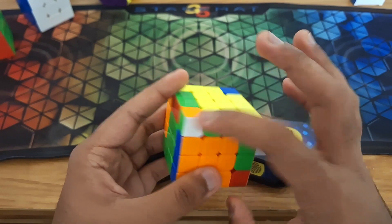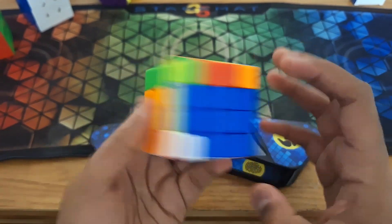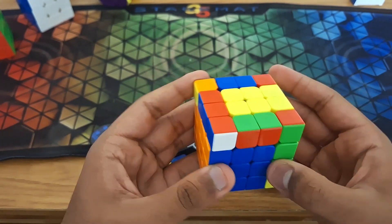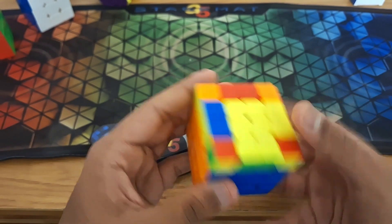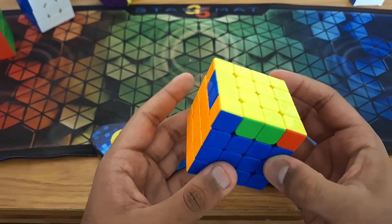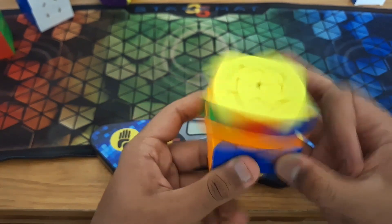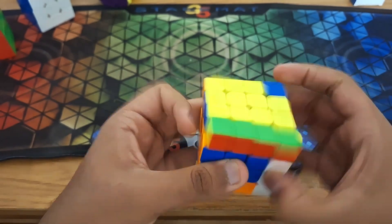So for this F2L pair, there's actually a very nice F2L algorithm for that. Then we would just continue on with normal F2L. And then OLL. And then PLL, which is a C perm. So for this case, what you would do is do a parity algorithm from that angle, and then you would get R perm.